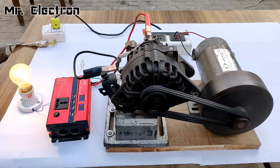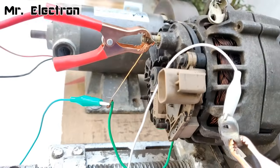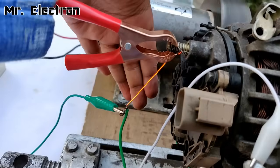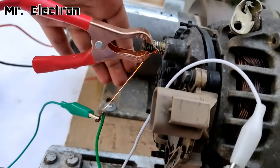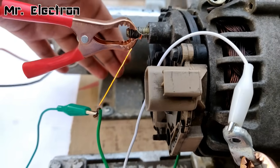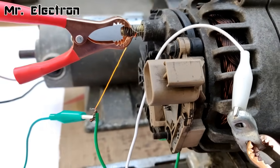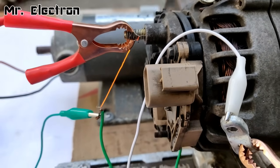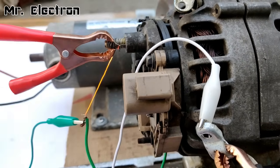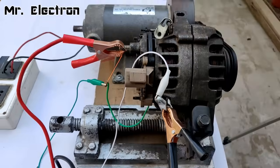Now let's move to a higher load. One important thing to show — the resistance wire is glowing red hot. This indicates that the rotor is getting high current from the armature winding of the alternator. The alternator is generating pretty good current and voltage at a resistance value of around 3.8 to 4 ohms. That resistance value works well.